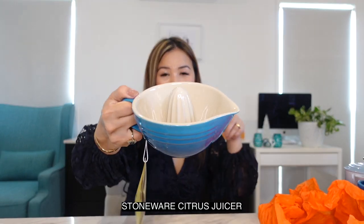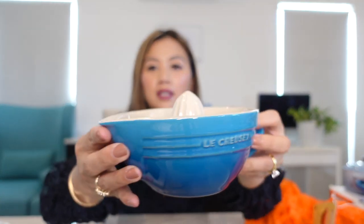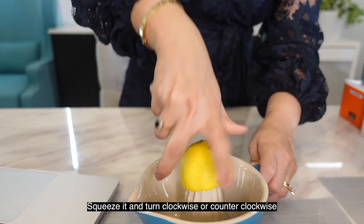Then I got the citrus juicer, again in color Marseille blue. I'll show you how to use it — here's a lemon: you push it downward, squeeze it, and turn clockwise.